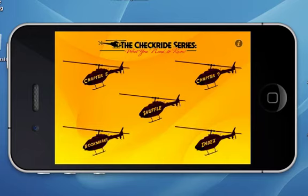Hey, it's Matt with Army Check Rides. I wanted to show you one of our first apps that we released in the Army Check Rides series — the TH-67.